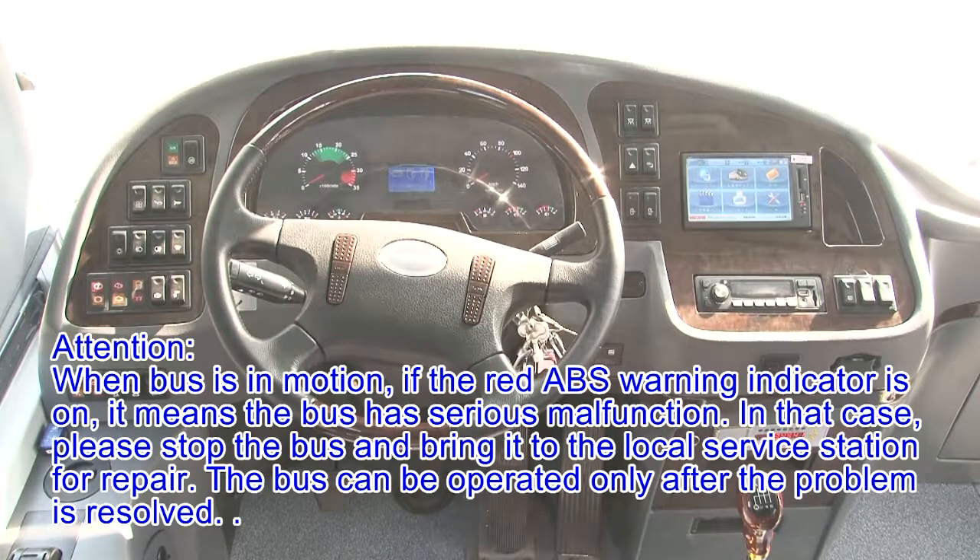Attention: When the bus is in motion, if the red ABS warning indicator is on, it means the bus has a serious malfunction. In that case, please stop the bus and bring it to the local service station for repair. The bus can be operated only after the problem is resolved.